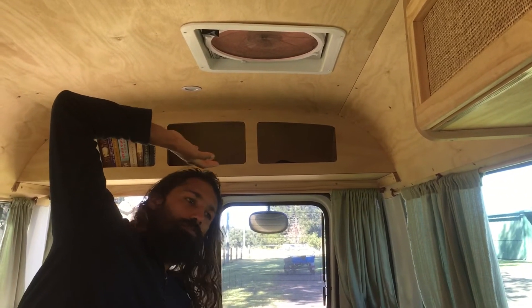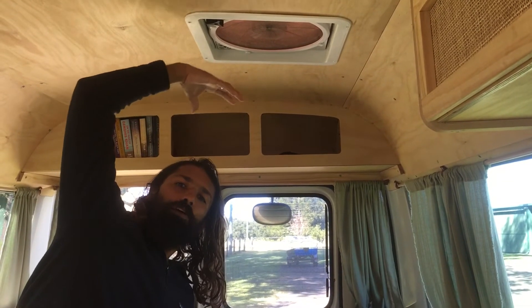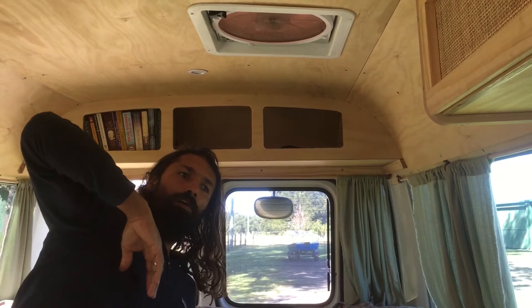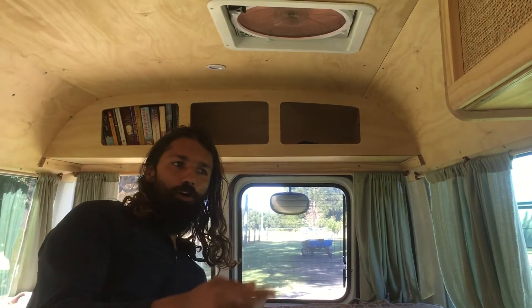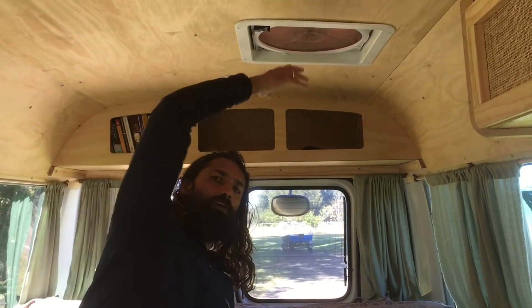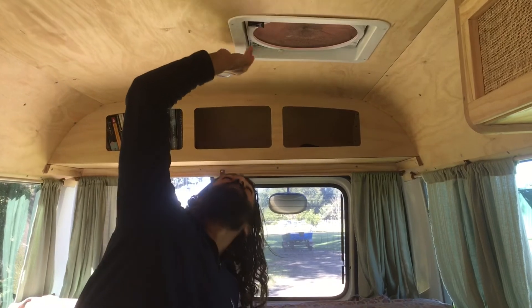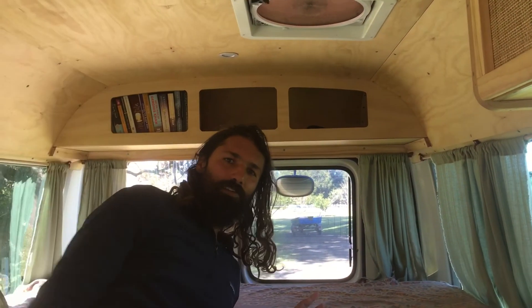If it's raining you can open it up and have air sucking into the van. But if it's not raining, I would probably open one of the windows and switch the direction so it sucks the air through the bus. You'll figure it out — that's it.